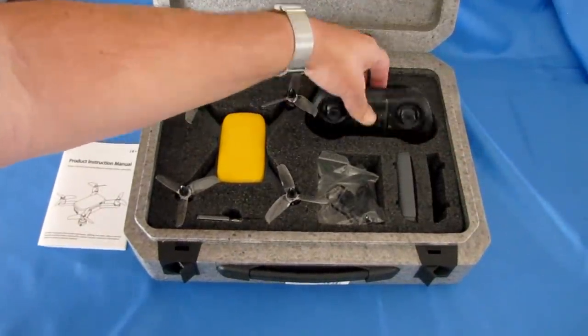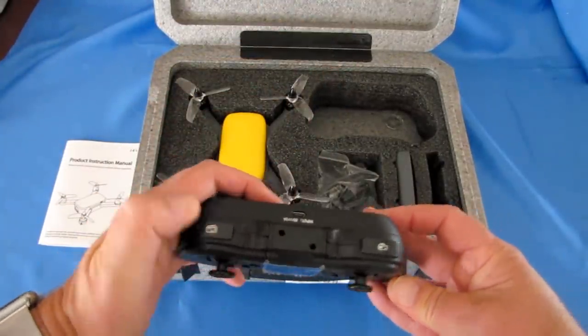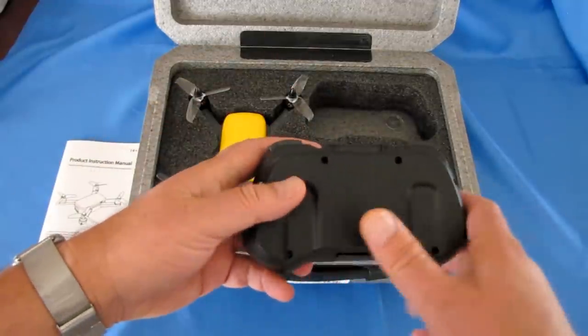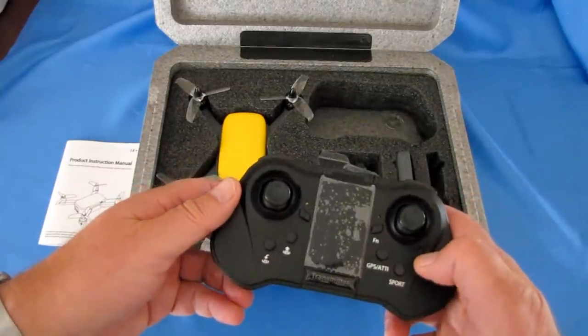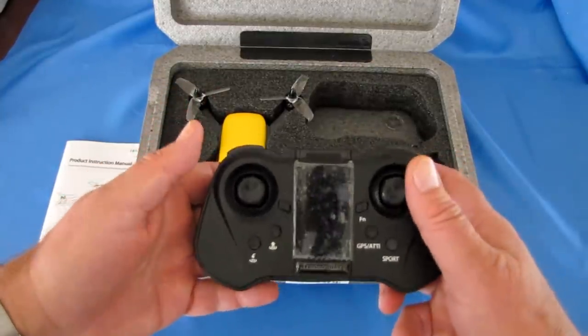This also comes with a controller — it's actually a nice controller, well labeled. This button is for taking photos, this is for taking videos. One thing about this controller: it does not use your own batteries. It has a built-in battery — a 3.7V, 300 milliampere hour battery — so it's not a big battery, but it should give you enough for at least a couple of flights.